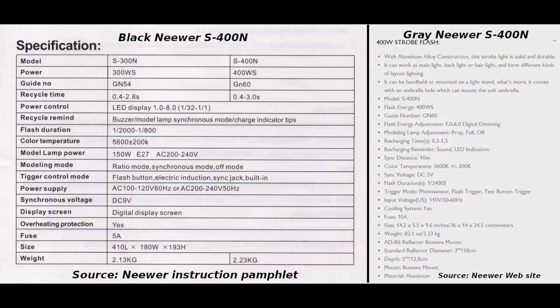What's up you guys? Timmy Little here. Today we'll be talking about the differences between the gray Neuer S400N versus the black one. Looking through the spec sheet, there isn't that many differences, but we'll be talking about all that and more. Also I'll show you an unboxing — obviously I've unboxed these before, but I'll do it again just for you guys.